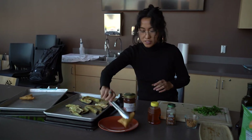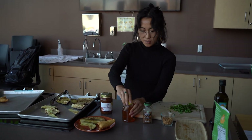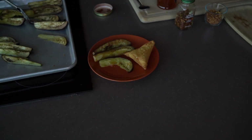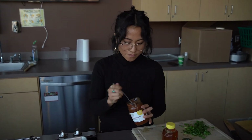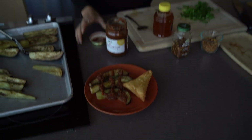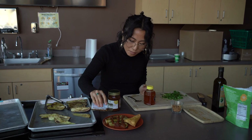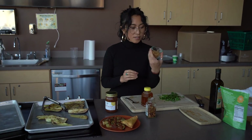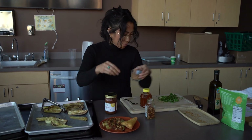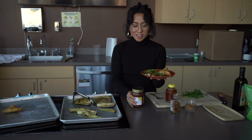I'm gonna put some cilantro on here, drizzle some honey, and add the tamarind and date hot sauce from Ho-yo. If you want a little extra spice, you can add crushed red pepper — I'm gonna do that because I like mine a little spicy. Then some fried onions — fried garlic will work too if you prefer — and then some more cilantro. Here is our roasted eggplant with Ho-yo's tamarind and date sauce.